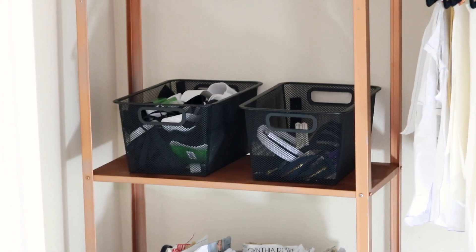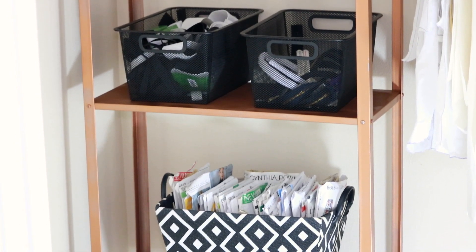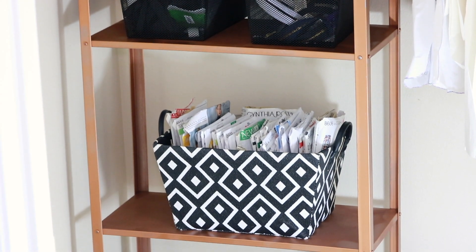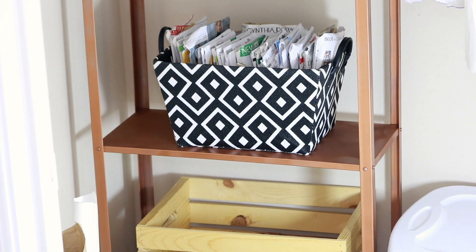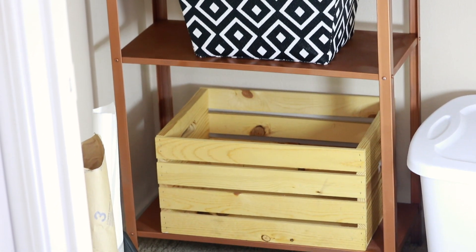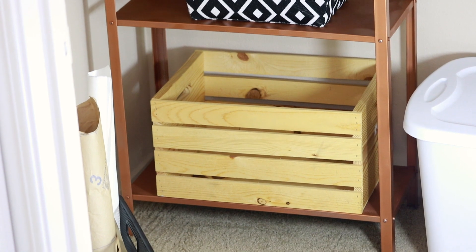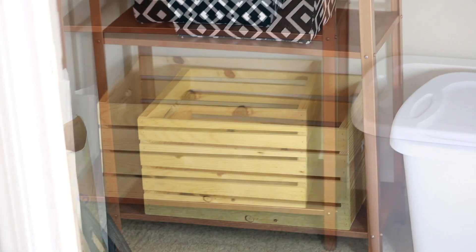This shelf unit I got from Ikea — it was originally silver, but I'm really into rose gold right now, so rose gold is the theme of this closet. I got some spray paint from Joann's. That was quite an experience — this will probably be the last time I spray paint anything because it's messy and the fumes are intense. But I have some different baskets and things on that shelf now.